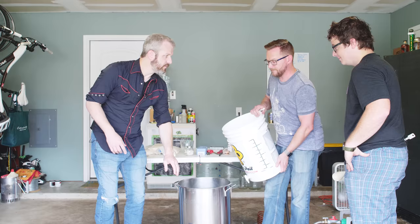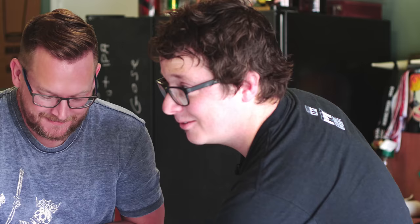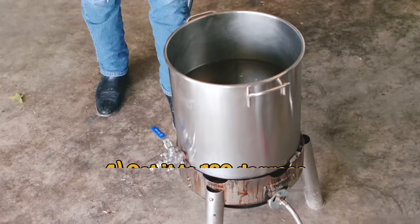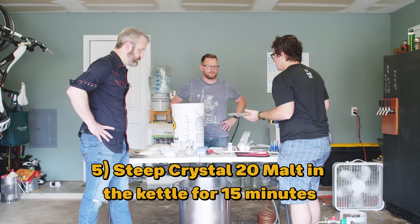Important question — is this stainless steel or aluminum? This is stainless steel actually. Aluminum will work too, but the only thing you want to be careful about is don't scratch it up inside. After it oxidizes it has a little protective layer on it. If you scratch it, it'll give you metallic off flavors in your beer. The idea is we're going to bring it up to 160 degrees Fahrenheit. Before we add the malt extract, we're actually going to steep some specialty grains — today we're steeping the Crystal 20.